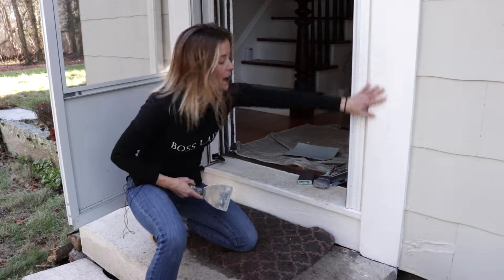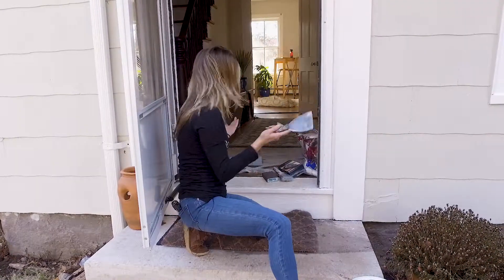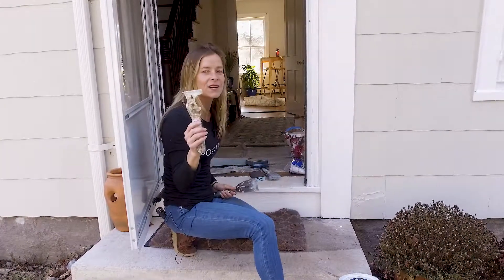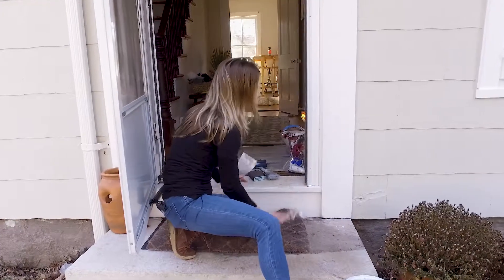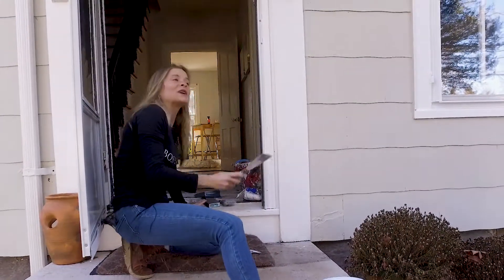When I first started on this entry project, we went ahead and removed all of the peeling, failing paint that occurs on all homes over time — with our scrapers, very simple. I like using the two-and-a-half inch, the one-and-a-half inch, and just a 14-in-1 tool to remove all loose paint, which is done really easily by hand.